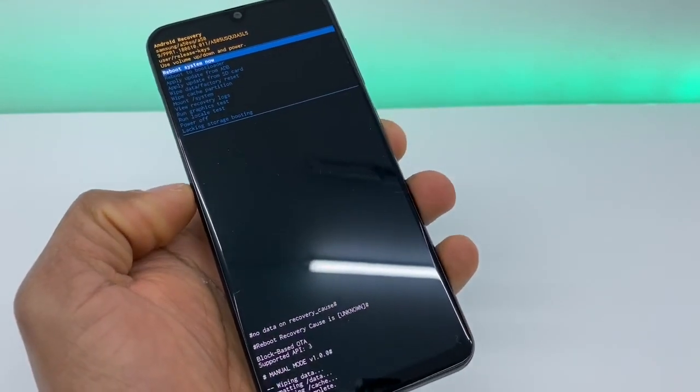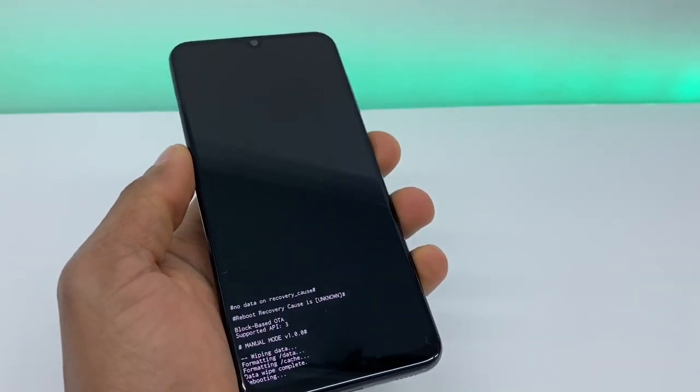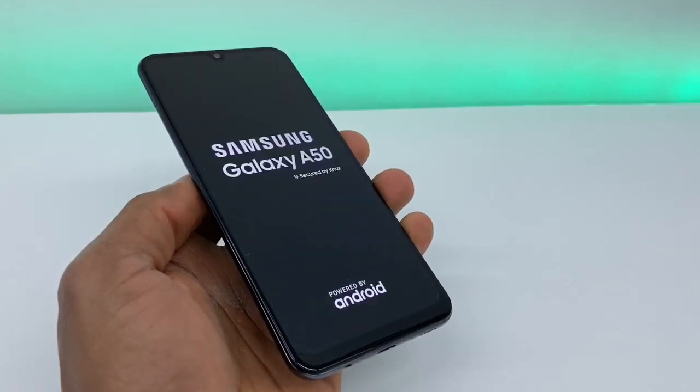Right here, press the power button again. Your phone is going to go through the reset and it's going to turn back on automatically — you don't have to do anything else.